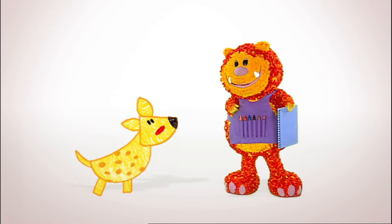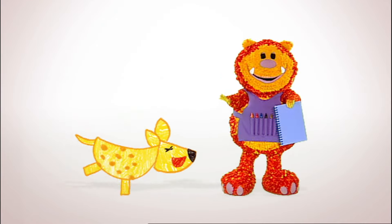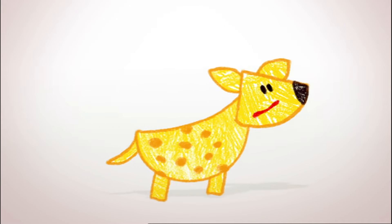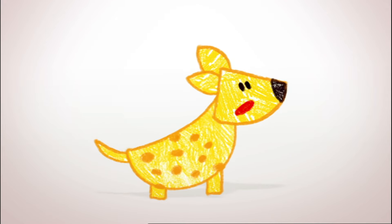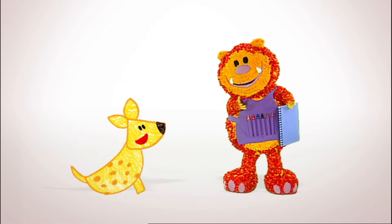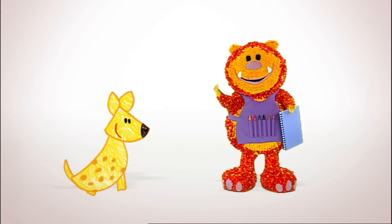What's so funny? Everything! I wish I could stop laughing sometimes. My friend Horace the warthog is coming for dinner later, and he's really serious. I need to stop laughing in time for his visit. What am I going to do? You could practice not laughing by going to a place where you have to be quiet — a library! We can squiggle one for you.